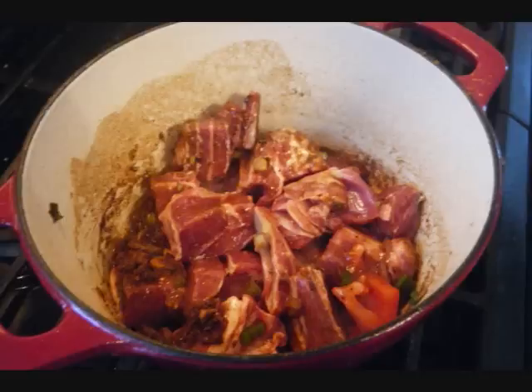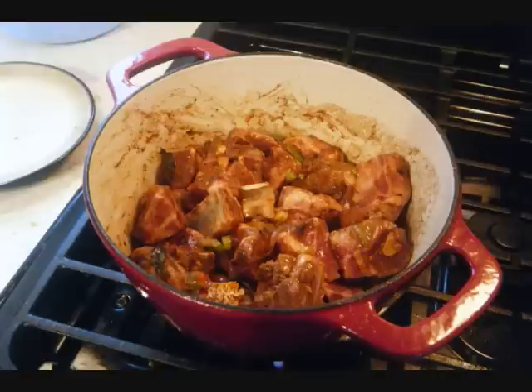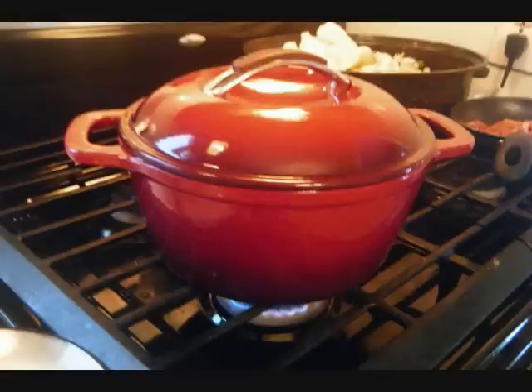Then I add the seasoned pieces of goat meat, a few pieces at a time. Make sure you really stir it around because you want to get all the pieces of meat covered with the curry sauce. After you've really stirred things around, turn it down to a medium-low heat, cover it, and allow it to cook for about 20 minutes to half an hour.